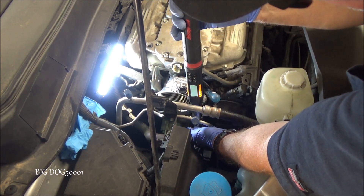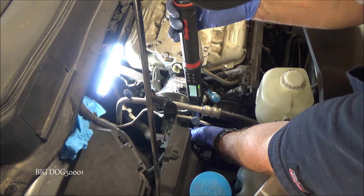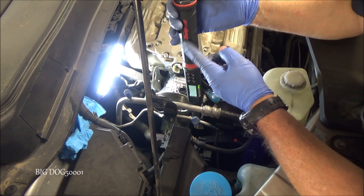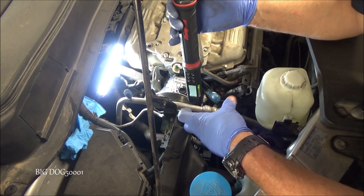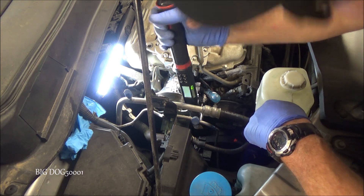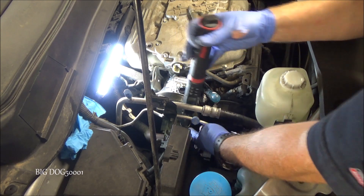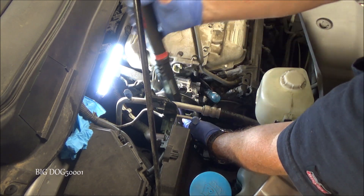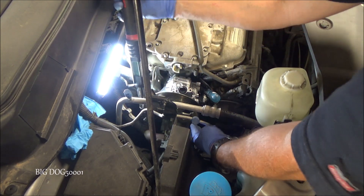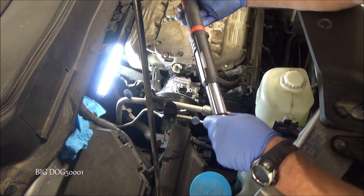Looks like I can get this front one also. Now it may look like it was moving, but that's just the torque wrench head flexing a little bit — the actual bolt did not move. I can't get a torque wrench with these lines in the way, so I'm not even going to try. I'm confident that they're all 16 foot-pounds.